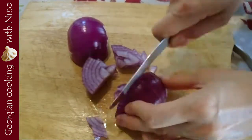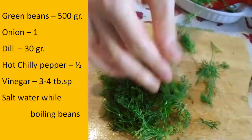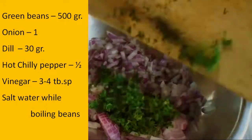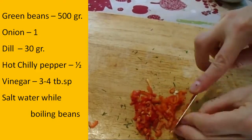Then you have to cut the onion as finely as possible. Remove the stem from the dill and cut it also very, very finely. Cut the red hot chili pepper as finely as possible. I am using half of the red hot chili pepper and you can use it according to your taste.